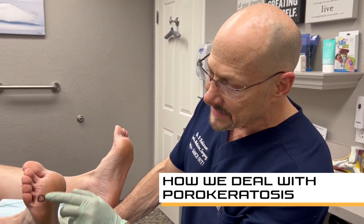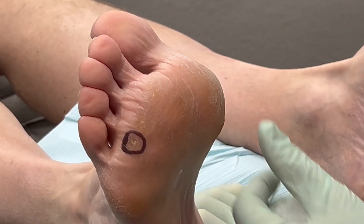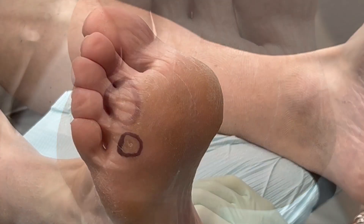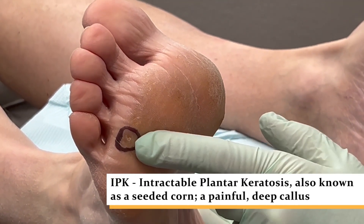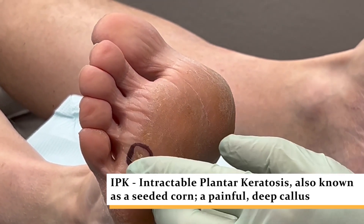It's really common to see it in the forefoot area. Can you see this corn here? We'll zoom in on that. This isn't a typical callus — this is a seed corn. It's known as a porokeratosis, or an IPK, which stands for intractable plantar keratosis. The word intractable means it's hard to get rid of. Plantar means the foot; keratosis is a keratotic lesion — so it's like a plug.